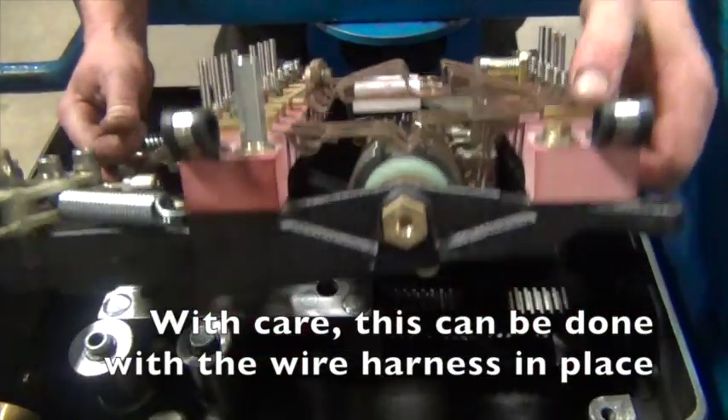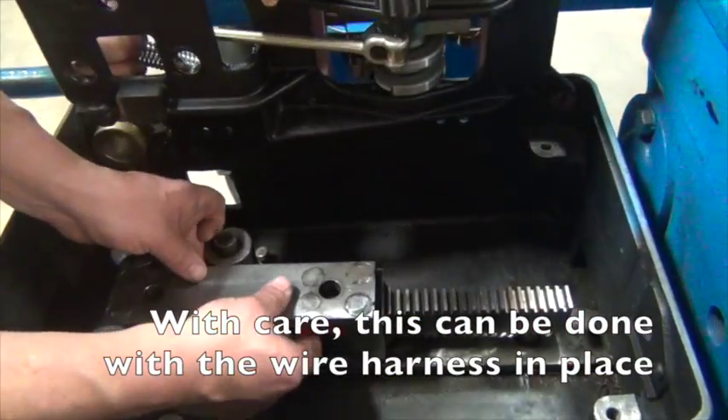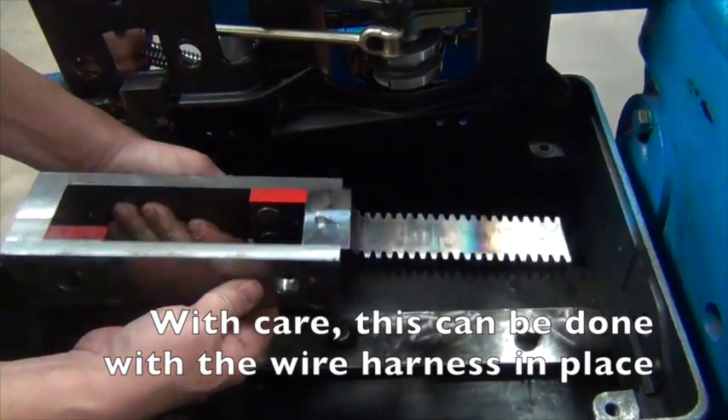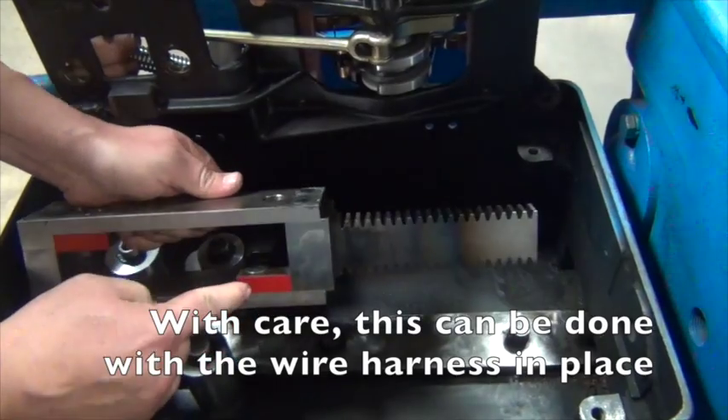With the aid of a helper, carefully lift the controller out of the machine. Lift out the lockbox, flip it over, and then set the controller back into the machine.